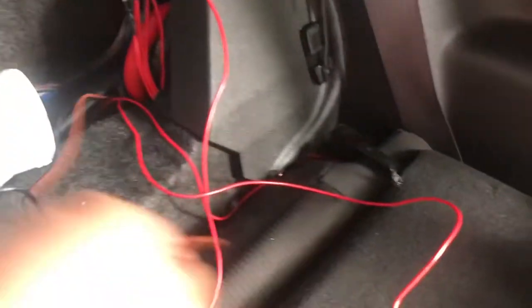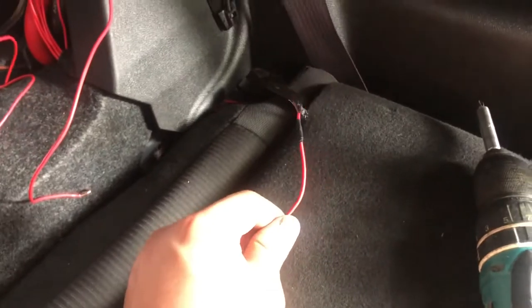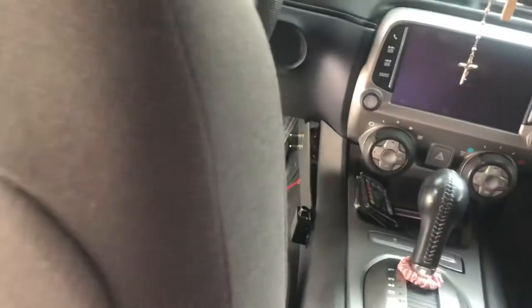All right, we got that one mounted up with the screws. I got the wires run underneath and had to extend the other ones. I put a black piece of tape so I know which one's negative. This one's positive on this fan and negative is gonna go to the ground on the amplifier. We're gonna hook both negatives up to the ground and hook both positives up to the wire that comes from the switch.